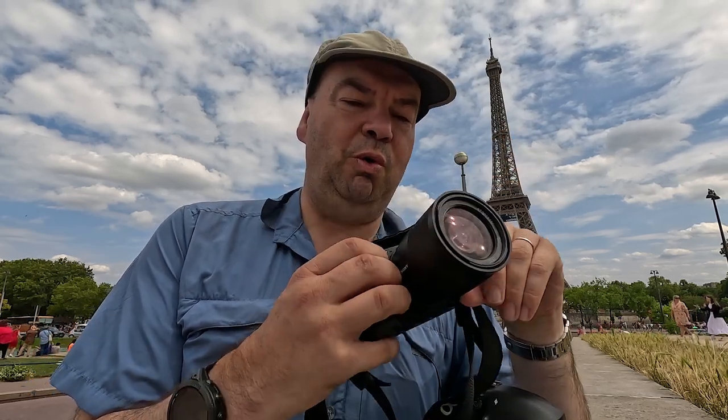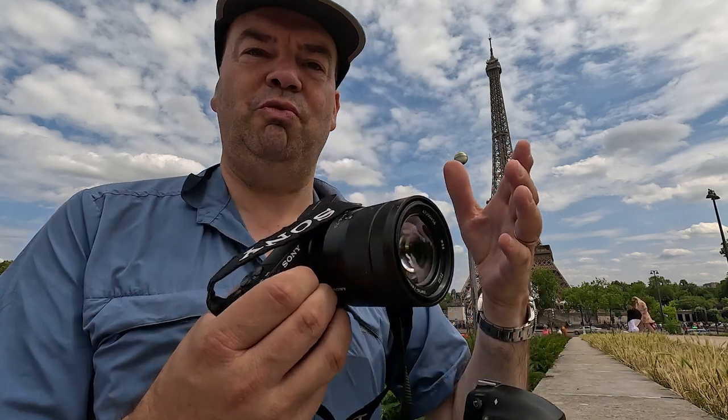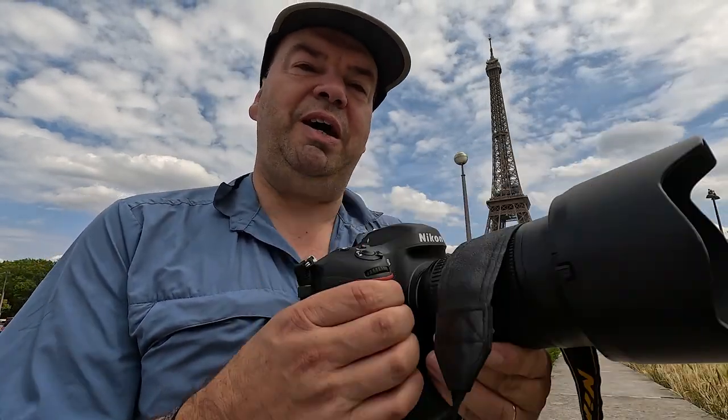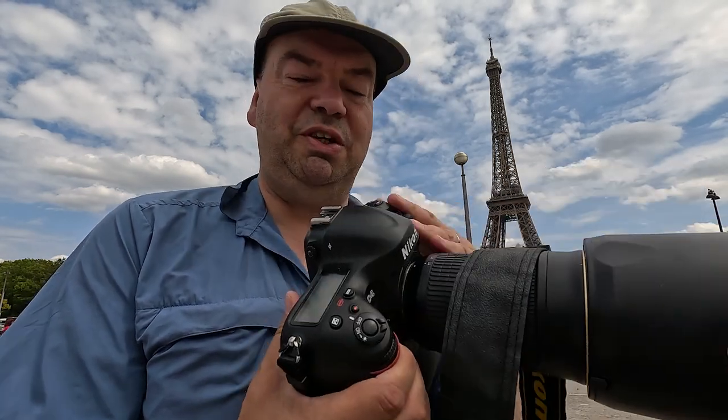Welcome to another video. I thought what we would do in this video is a small talk about small portable cameras like this, or relatively small and portable cameras like this, versus much bigger, heavier duty cameras.